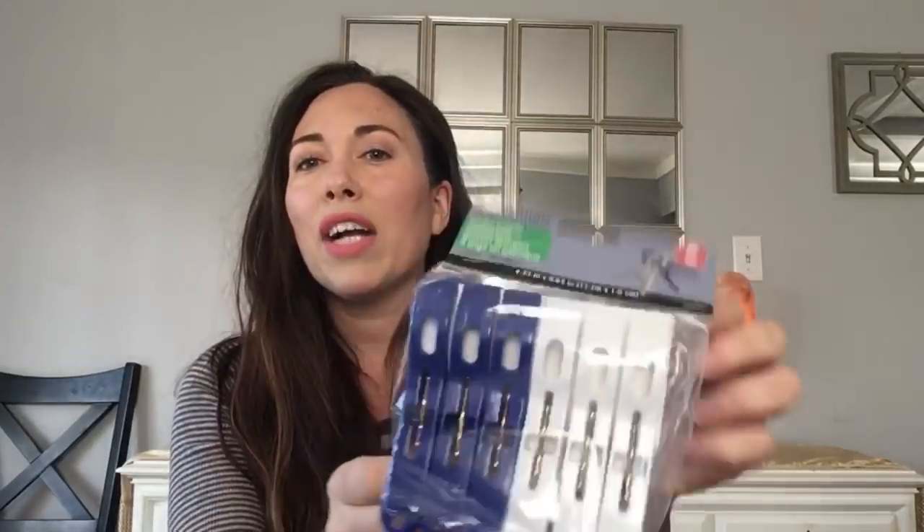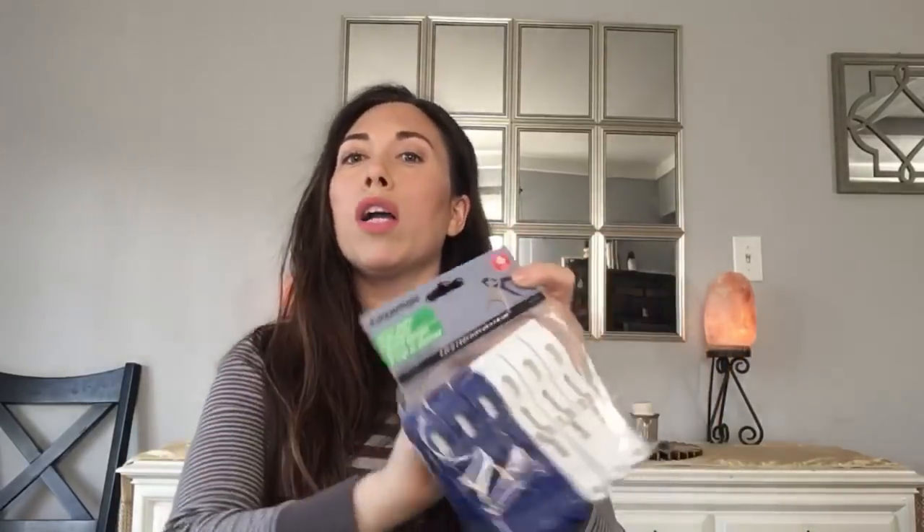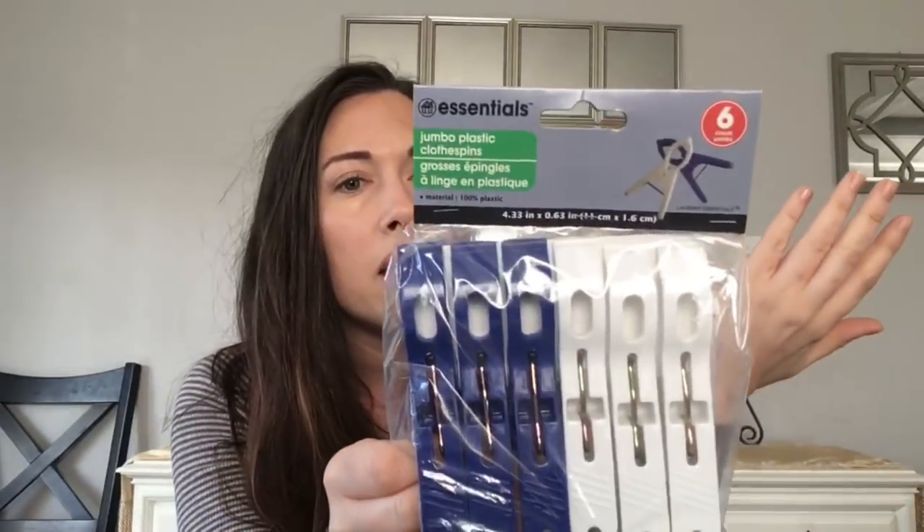My last haul product is by the Essentials brand — jumbo plastic clothespins. My son is always pulling towels down in the bathroom when he's trying to dry his hands, so I clip these on the towel bar. You can also use them to hang clothes or as chip clips. They're thick and hold well. Comes six in a pack.